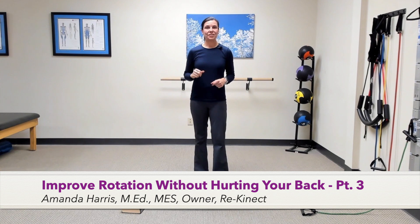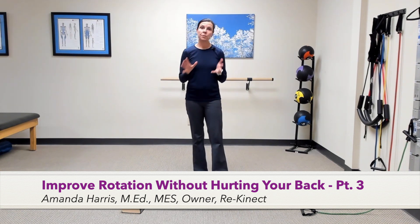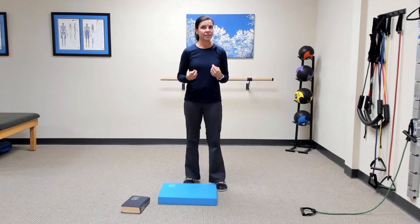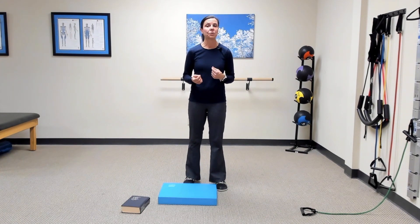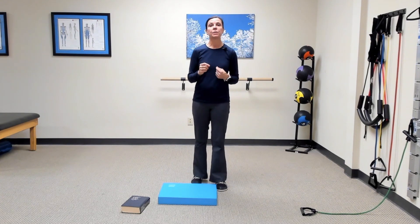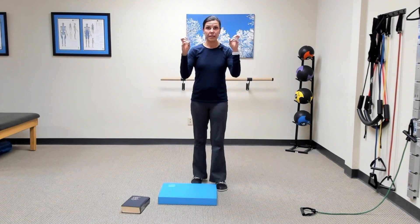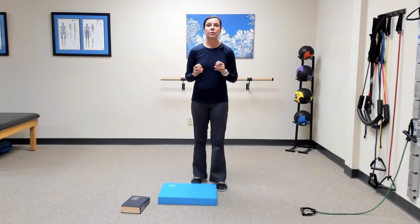Welcome to Part 3 in the series, Improving Rotation Without Hurting Your Back. If you've been following along, hopefully you've been practicing the exercises from Parts 1 and 2. Part 1 focuses primarily on improving rotation in the upper back and hips to spare the lumbar spine, and Part 2 focuses on stabilizing against rotary forces — reinstalling your brakes so you can control rotation and avoid over-rotating and hurting yourself.